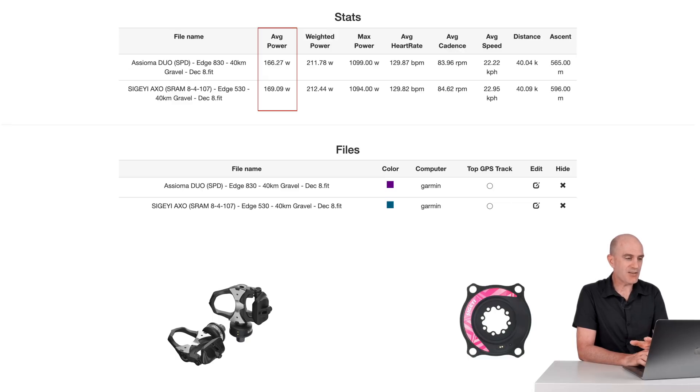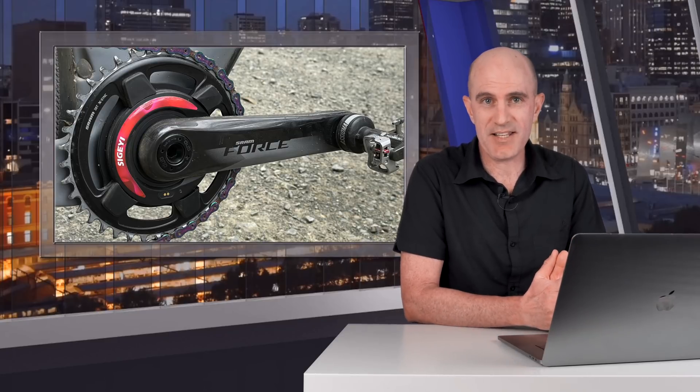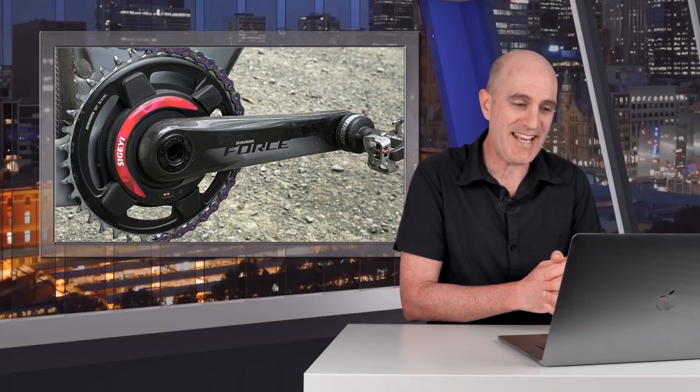Lastly, the overall stats from this outdoor ride. Asioma Duo versus the AXO: 166 versus 169 average power, 211 versus 212 normalized, 1099 versus 1094 max power. Cadence: 83.9 versus 84.6. Not bad at all — numbers like that make for a very, very happy Llama. And I was actually kind of impressed with some of the terrain I took that thing over today.